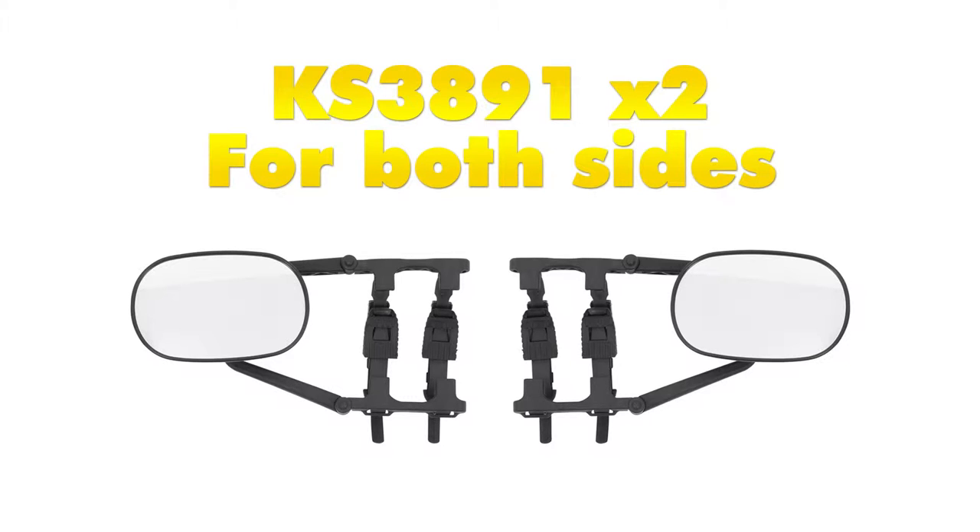This part number is for one towing mirror, so if you want one for the passenger and driver side, you'll go ahead and buy two.